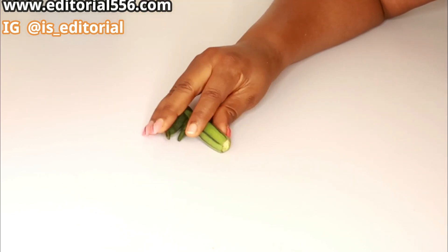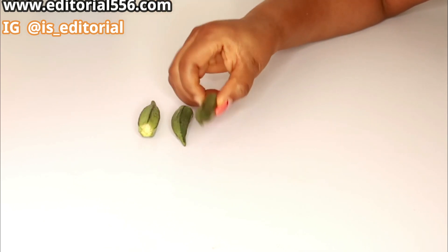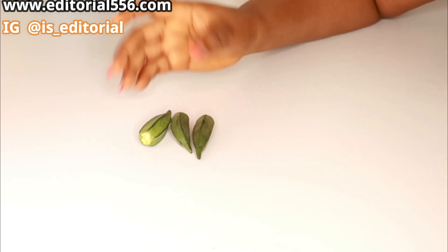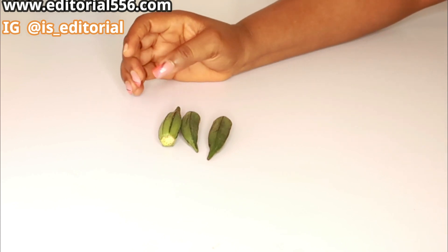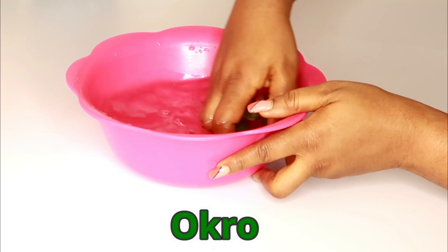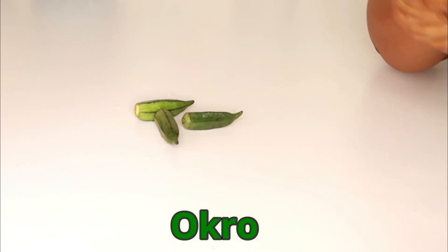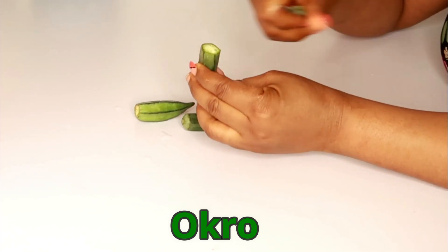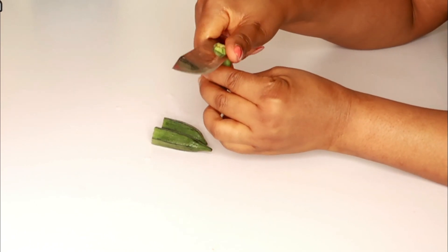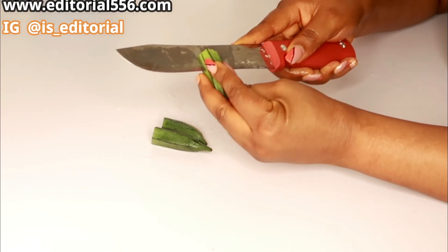The second drink is going to help you deposit weight at the right places. My first ingredient is okra — we call it okra but Google calls it okra. We're going to sanitize the okra and take just a few pieces. Make sure you watch to the very end to get all the ingredients and how to properly do this to gain that desired figure. Cut the okra into tiny pieces.